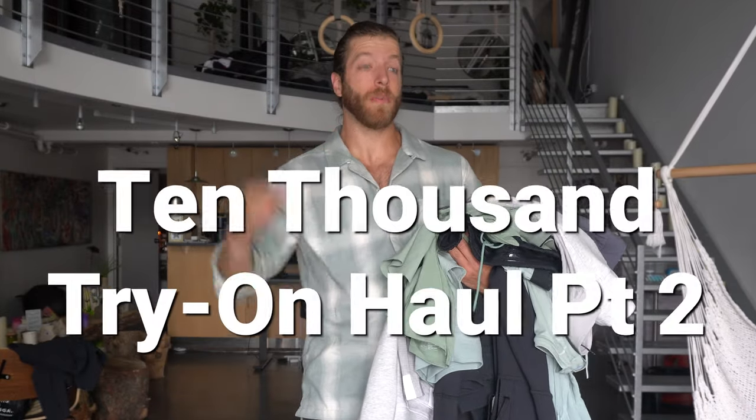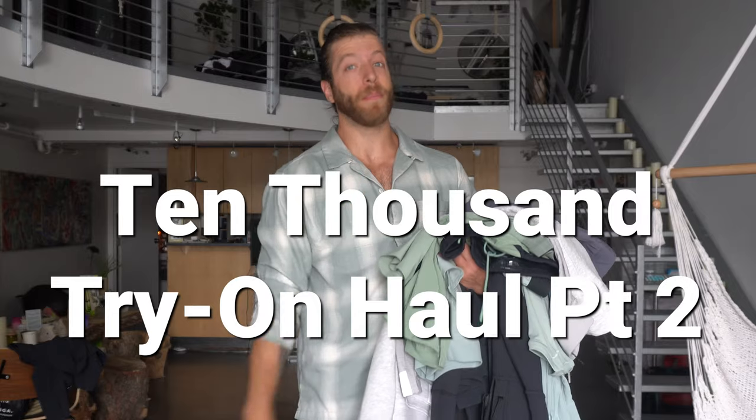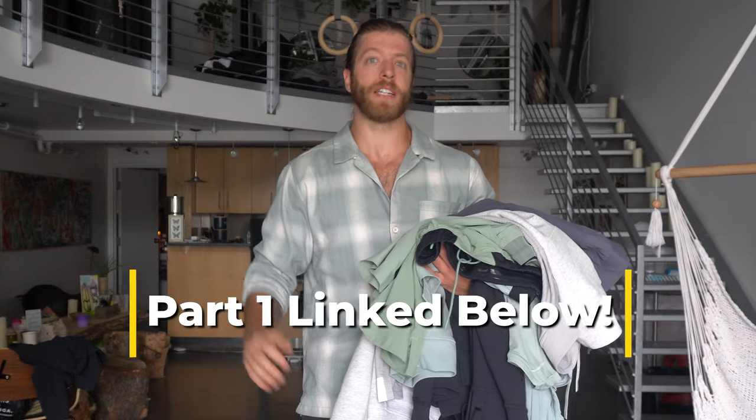What is going on YouTube? Today we are doing a 10,000 try on haul part two. Note I've done a part one where I've done a ton of other articles of clothing from 10,000. If you're interested in that one check it out because I will not be covering stuff that I've already covered in the other video.